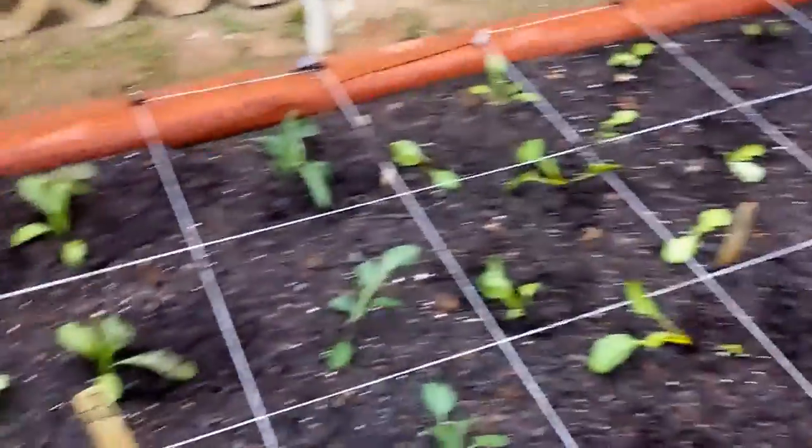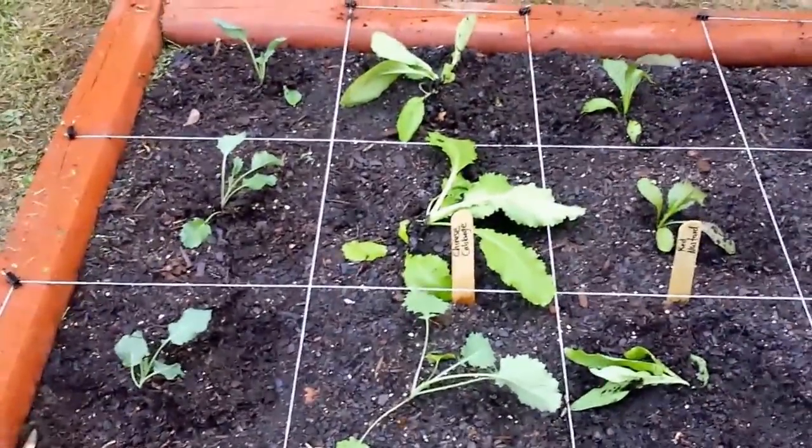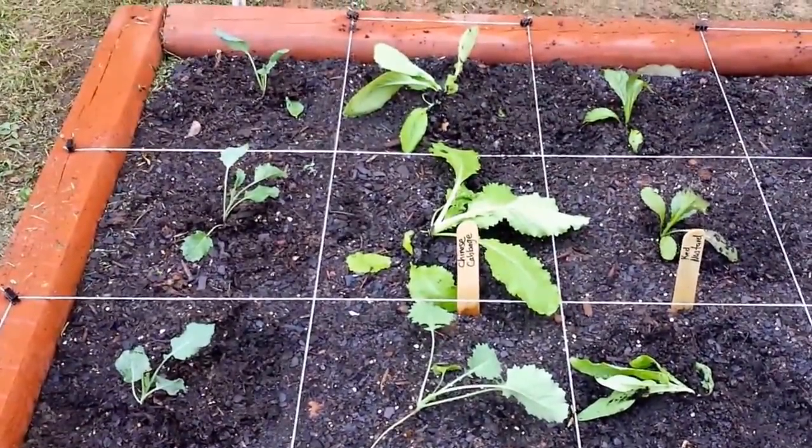So that's the update on the cool weather vegetables thus far. I think I'm going to harvest today too. Thanks, bye.